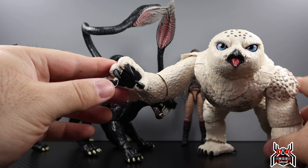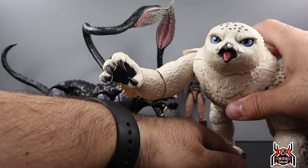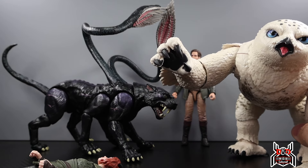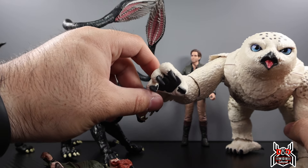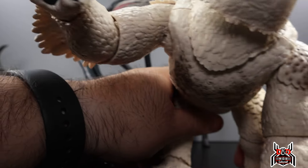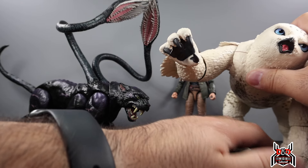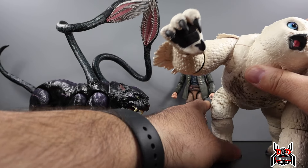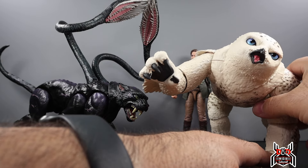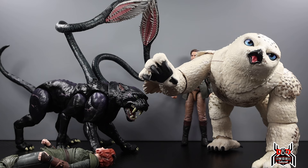It's the same price as the Owlbear, and I'm very happy with how these creatures have come out. They're ones a lot of people will probably want to pick up — if you enjoyed the movie, or if you're a fan of really cool creature action figures. I'm not a Dungeons and Dragons person at all; I don't understand the game. But I enjoyed the movie, and movie figures are my thing.